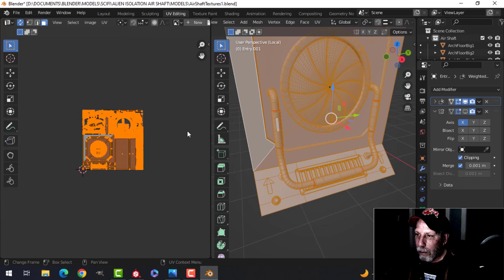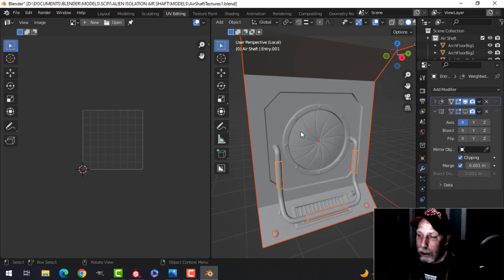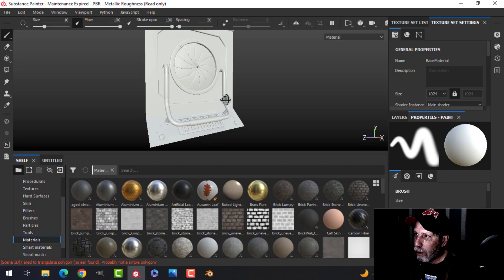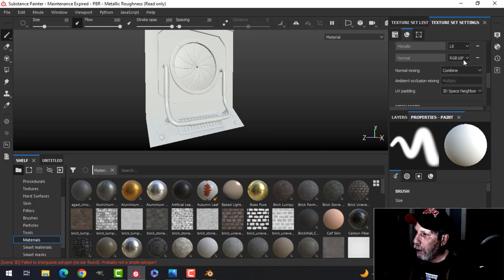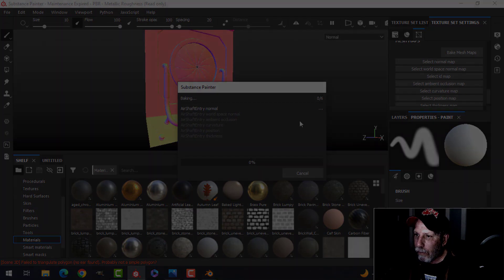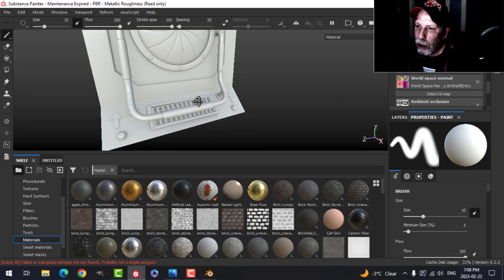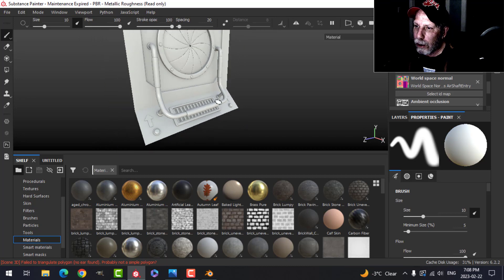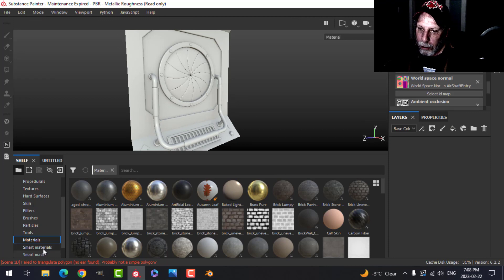There's my UV map. With everything selected I'm going to export this as an FBX and bring it into Substance Painter. It's got a name of 'Base Material' — let's change that to 'Air Shaft Entry'. We're going to bake the mesh maps at 2K and check the ID. We look for things like dark shadows and streaking and it looks like it did a good job.